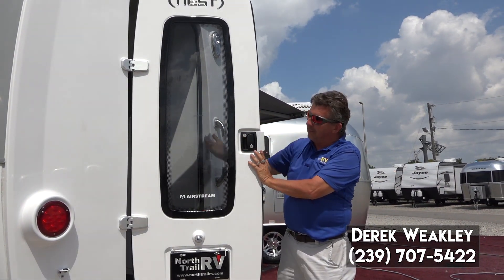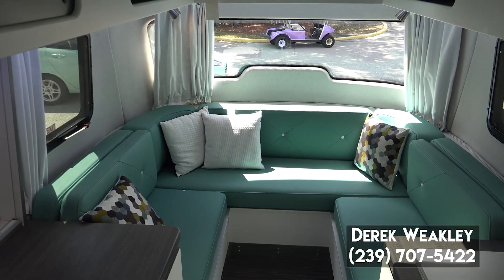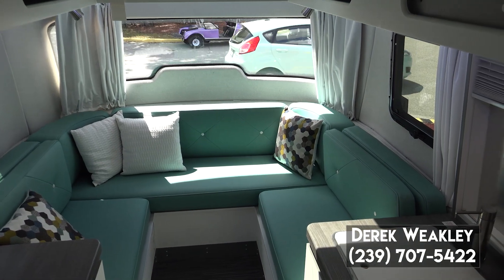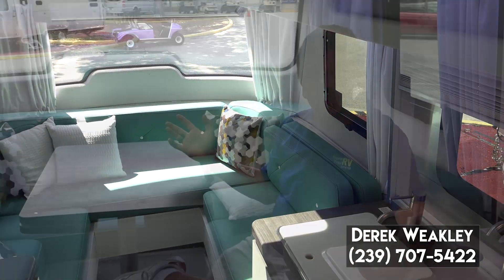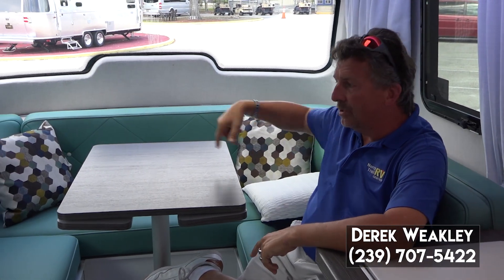There's also a privacy shade that completely covers on the inside. The Nest is a large coach on the inside for such a small trailer — it's a very spacious feeling, open floor plan. You've got a large lounge in the front that makes into a queen bed.